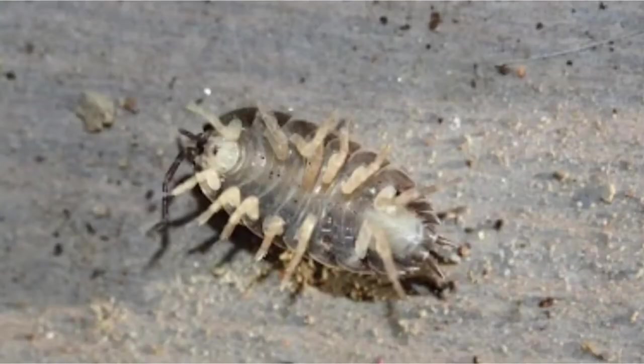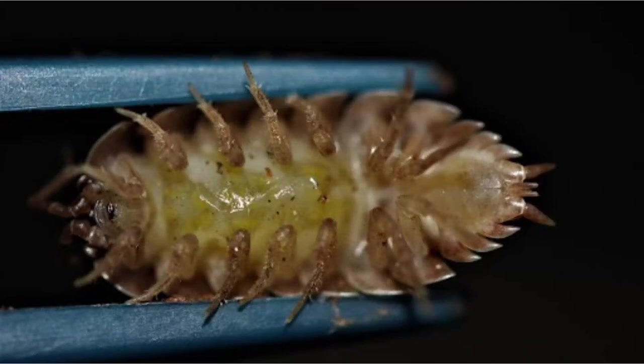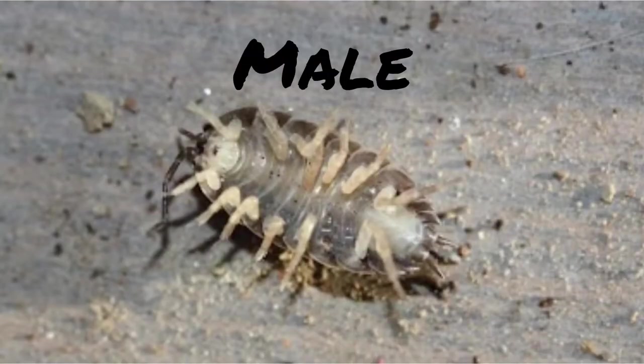Now let's observe the ventral view. Which one of these is the male? Now let's move on to the next species, the rough slater beetle, Pistalia scabra.